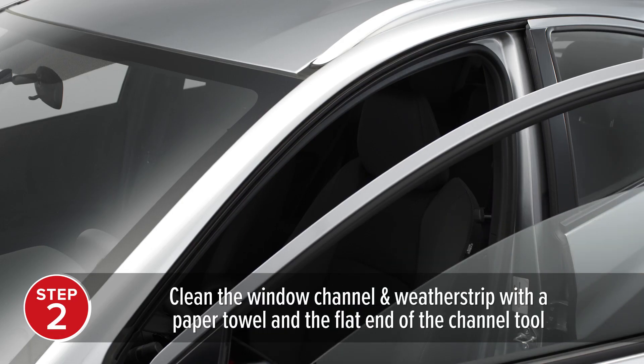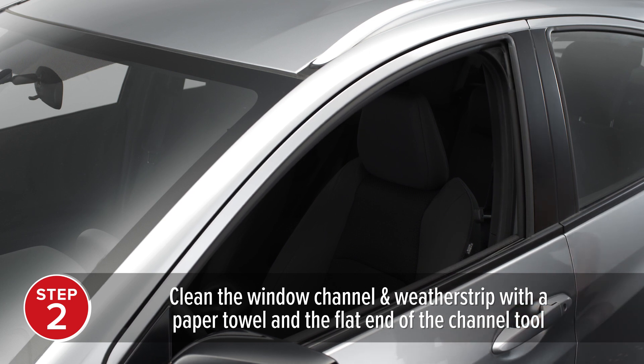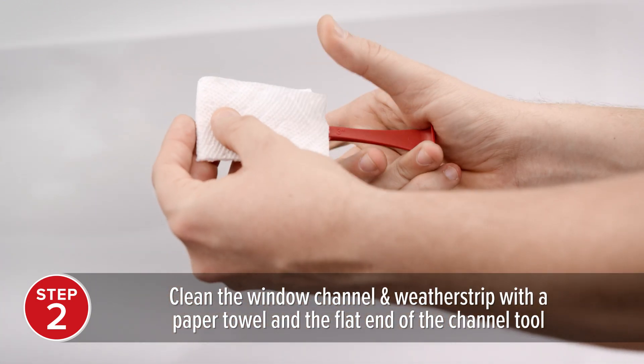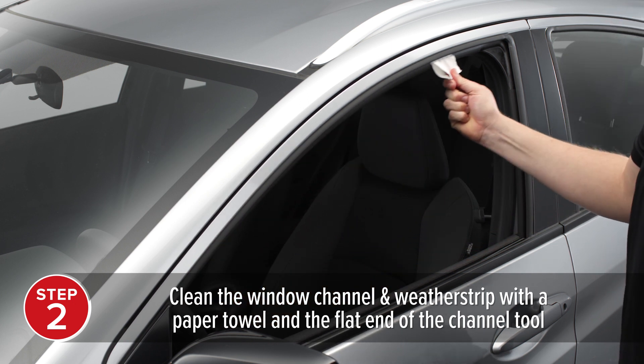Before installing your deflectors, make sure the window and window channels are completely clean and dry. Wrap a paper towel around the flat end of the channel tool and sweep it through the window channel and weatherstrip, cleaning it of dirt and debris.